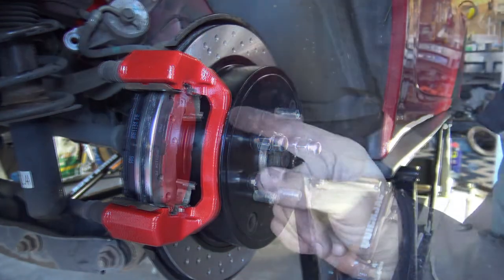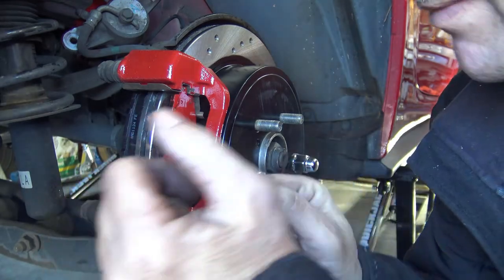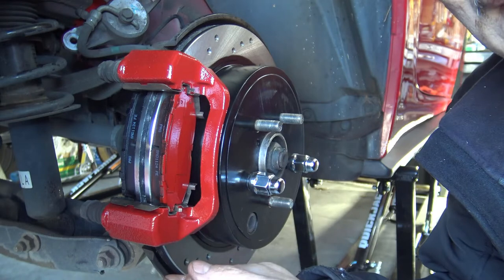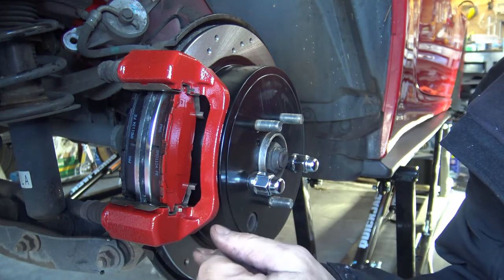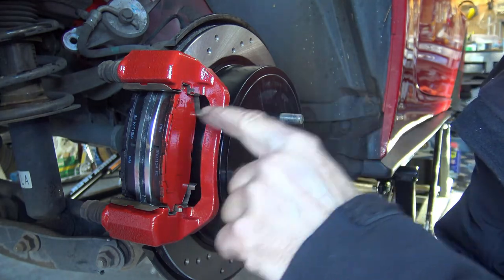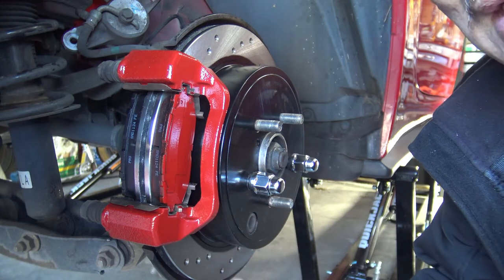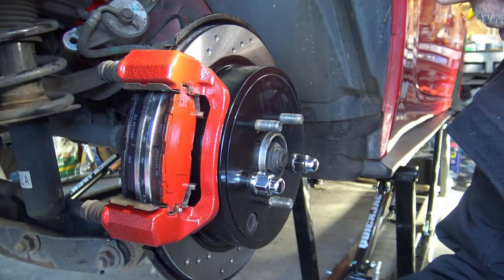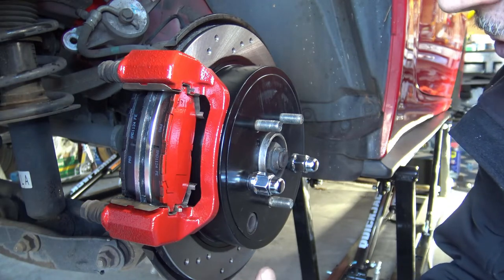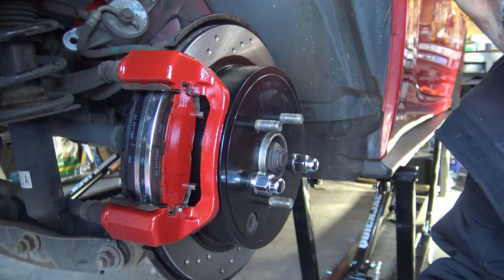Both brake pads are on — these are semi-metallic brake pads, so they're going to grip. You might notice I painted the outside brake pad outer surface. I know some of you are going to give me heck for that, but I just wanted an overall red look. I don't know how durable that will be, but I just did it anyway.